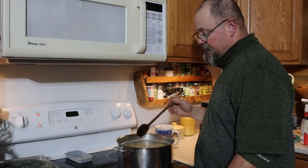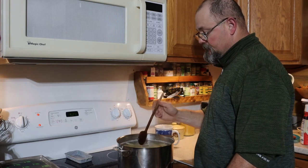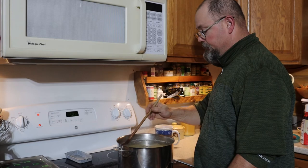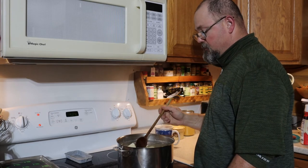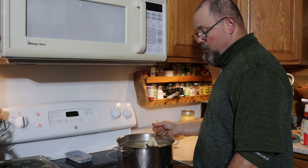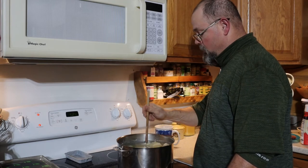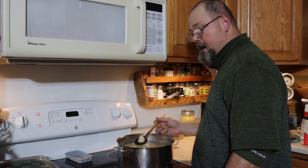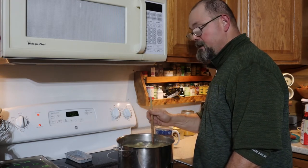We have the potatoes diced up and in the water, which is gently boiling. We're going to gently boil these for about 30 to 45 minutes, or until they get tender enough that you can stick a fork into them. We don't want them mushy, but we do want them soft.